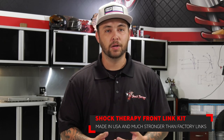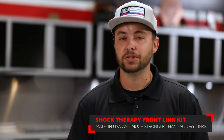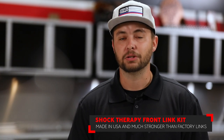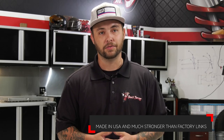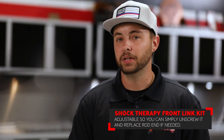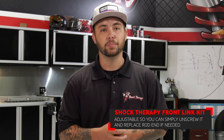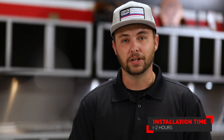Hey guys, Mitch from Shock Therapy. Today we're going to be showing you how to install the front link kit on a Textron Wildcat XX. This link kit is going to do a couple of different things for you. Not only does it look really good and much better than the factory link, it's also much stronger. It helps prevent breaking the actual link or any mounting points on the frame side itself. This link kit is also adjustable — if you ever have to replace a rod end, you can unscrew it from the link body itself and buy the replacement parts. This installation is fairly simple and should take no longer than an hour or two. Let's jump in.